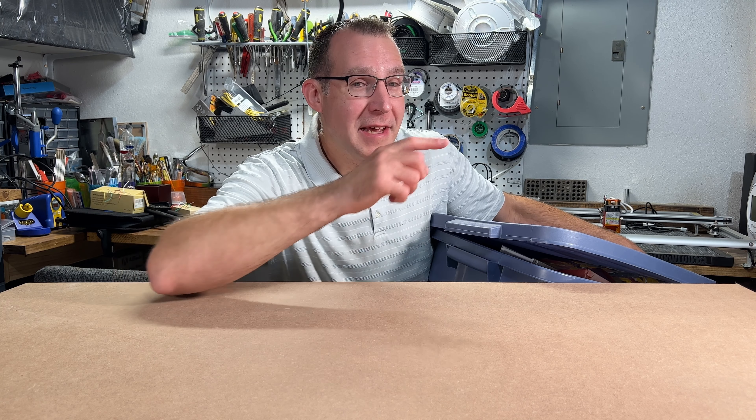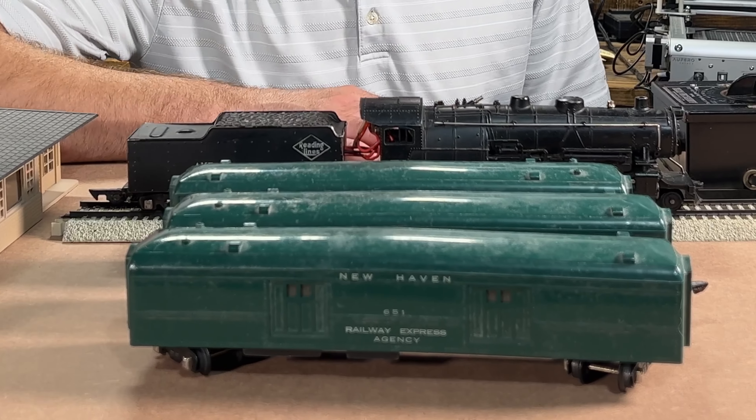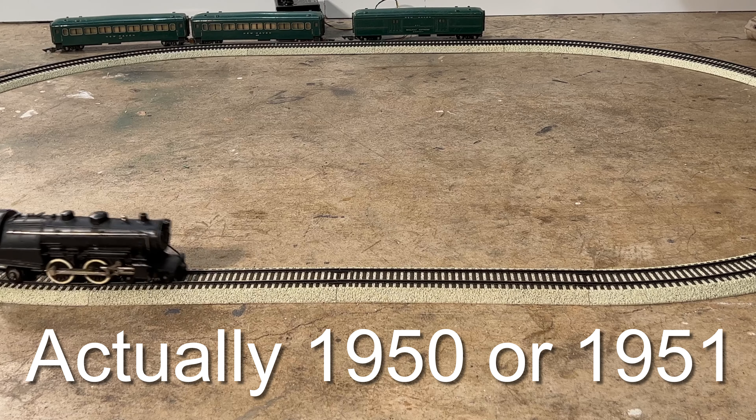Hey, it's Steve. Today we're going to take a look at an old American Flyer set from about 1960 and see if we can get it to run. Let's watch.